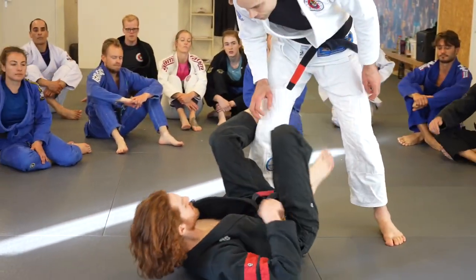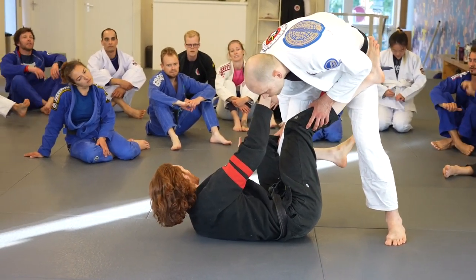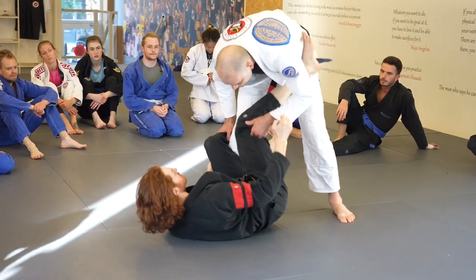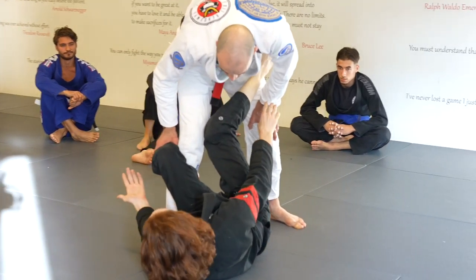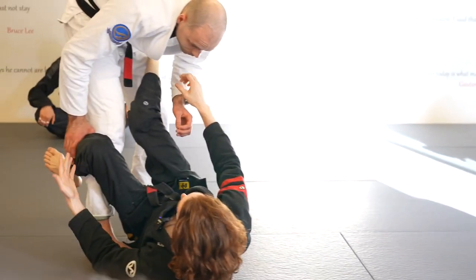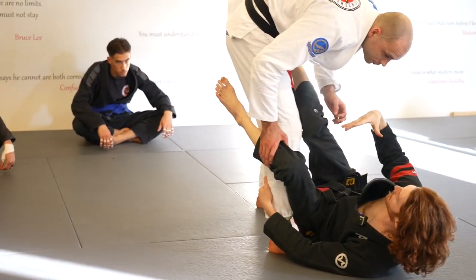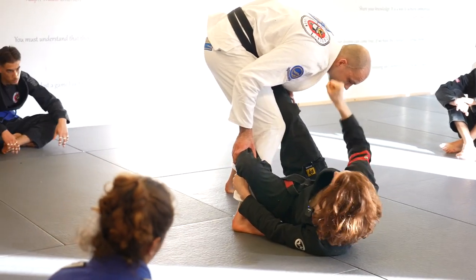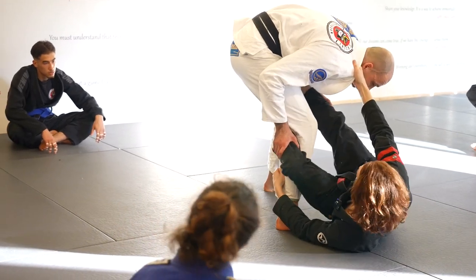Before we get into the bolo, we're going to focus on off-balancing mechanics — specifically with the collar right now. At the end we'll talk about the sleeve and belt grip. In reality, all three function basically the same way: same off-balance, same legwork, just the grip changes. We're learning the collar first because if someone's pressuring into you, it's nice to have that collar to create the separation. So now I've set the hook and we've got a good hook.